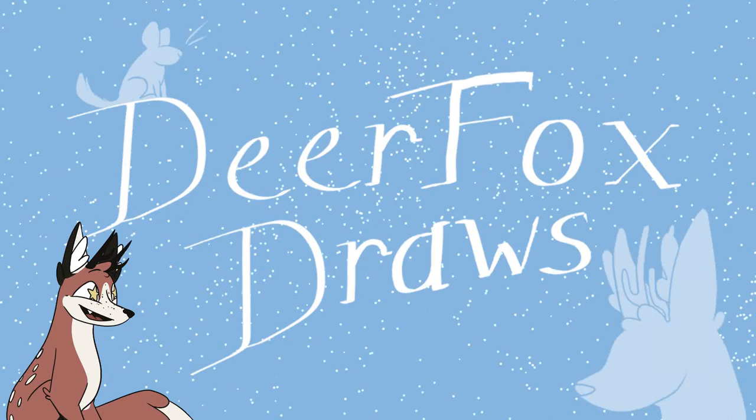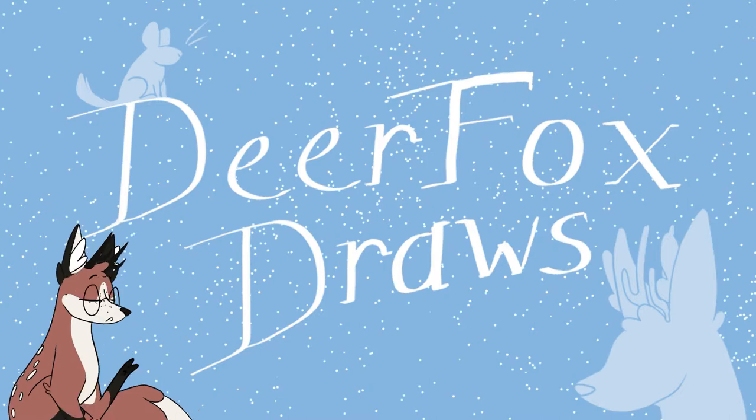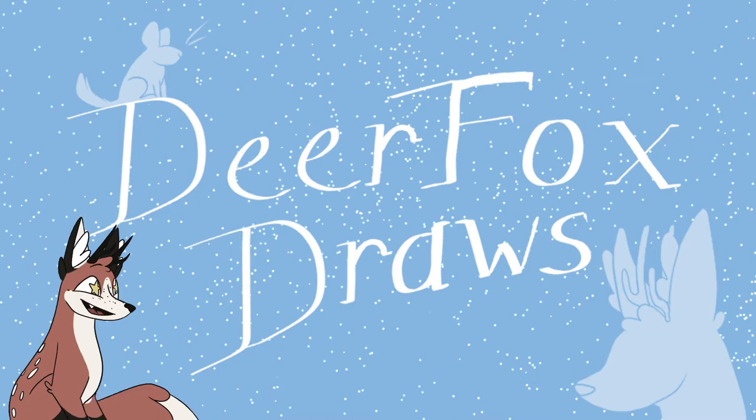Hello everyone, and welcome back to DeerFoxDraws. Today I'm doing part 3 of my Dragon Sheep Hyper Challenge mini-series, and today's dragon was one of my favorites, if not my absolute favorite out of the five dragons that I did — final two coming soon. I really, really enjoyed her. She was a bit similar to some of my others. A link will be up in the top right or left corner to the other videos in the series, but let's just jump right into it.